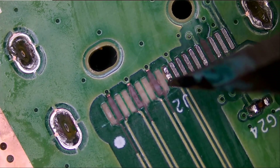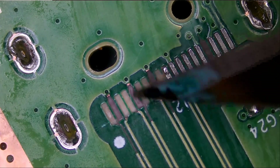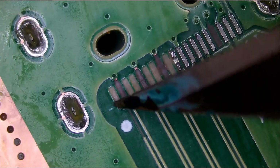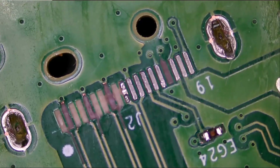We have one that goes here, one that goes here, one that goes here, one that goes here. Here, here, here. And then here, here. Here and here. Ten missing pads we have to restore.